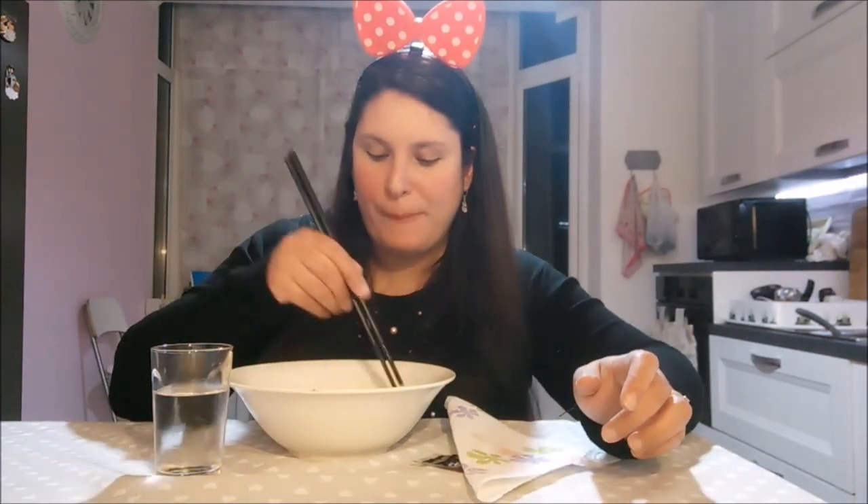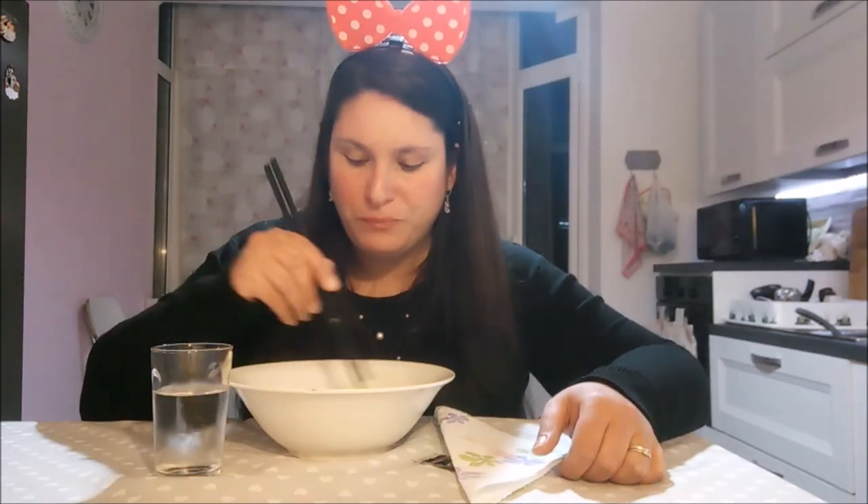Comunque questi si possono fare con tante cose: con il pollo, con la carne, ho visto anche chi li fa con le uova, quindi vi potete sbizzarire. Sono belli abbondanti perché dice che non saziano — non è vero. Un altro gamberetto? Mmm, buoni — sono congelati, non sono costati nemmeno tanto.